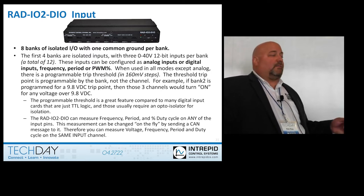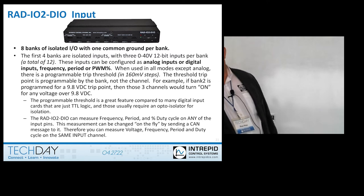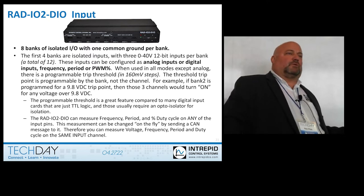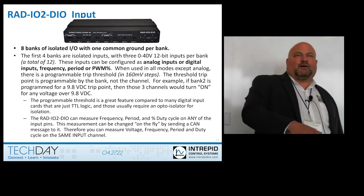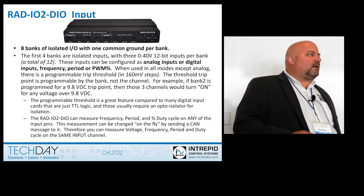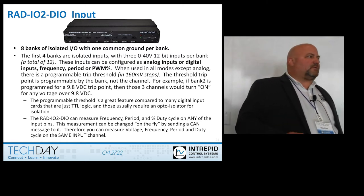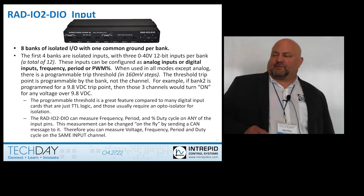So you've got virtually 12 inputs — 3 times 4 — that could each be measuring anything: PWM, digital, whatever. There's also a programmable threshold for each pin. Say your signal is 0 to 12 volts — you set your threshold to 5 volts, and anything above that gives you a logic 1. The next day your signal is 20 volts — no problem, no resistor divider or amplifier needed. Just set your threshold to 10, 12, or 14 volts. So you've got programmable pins with programmable thresholds.